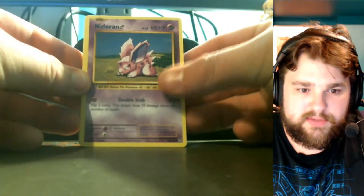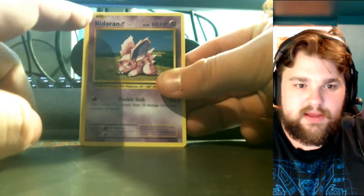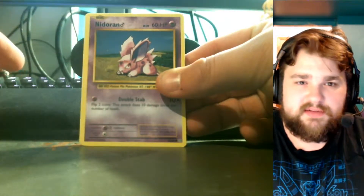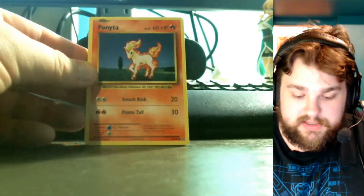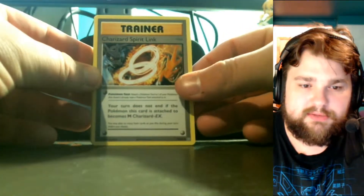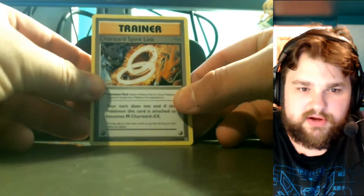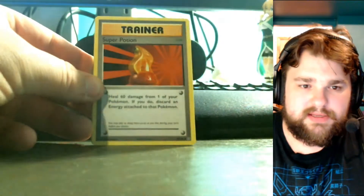Starting off, we have a Vulpix, a Nidoran — which is different from the original because in the base set it was under a grass typing instead of poison, since they didn't have that separation back then. We have a Ponyta, a Pikachu, a Poliwag, and a Charizard Spirit Link. I also like that they kept the classic look for the trainer cards, even for newer cards.